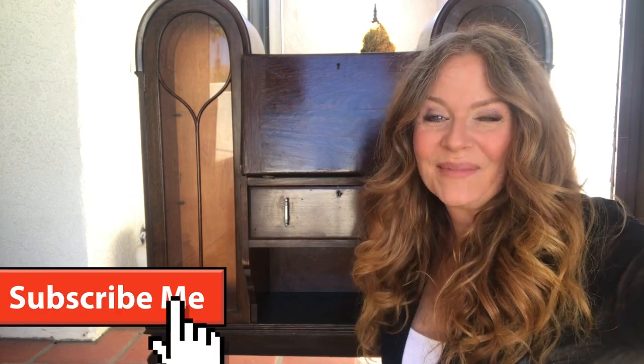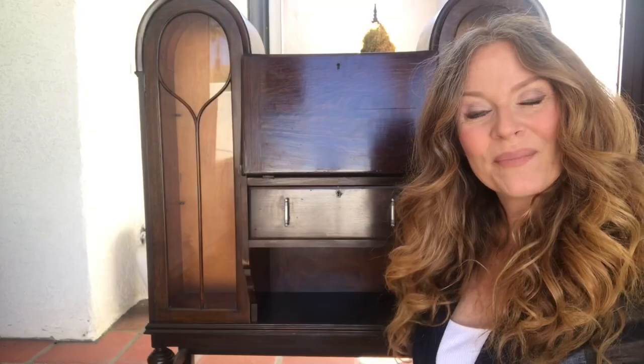Hi everybody, I'm Donna from Donna's DIY. Welcome back to my channel. We're going to get started on this little number, but first, why don't you hit the subscribe button and notification bell to stay updated on my latest videos. Jump on in to this one.